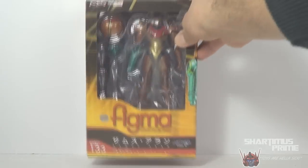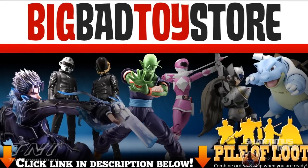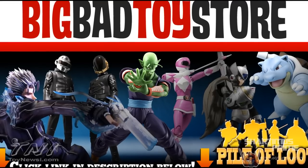If you want to get this figure, you can find it at BigBadToyStore.com. Click the link in the description below.